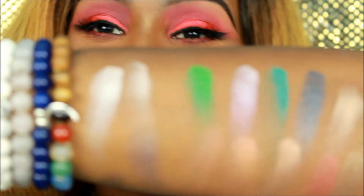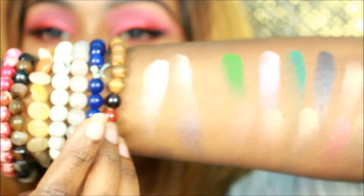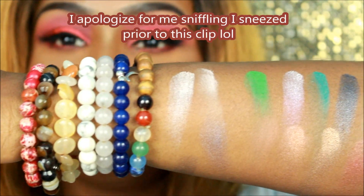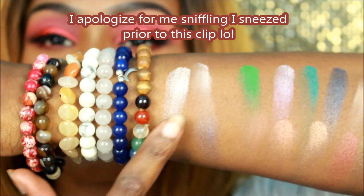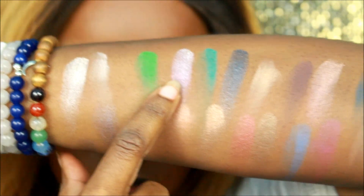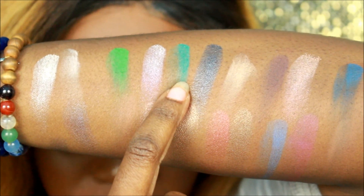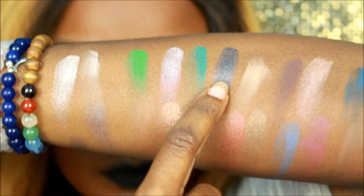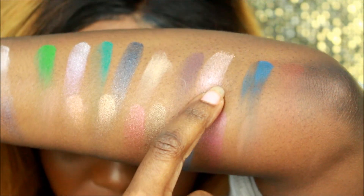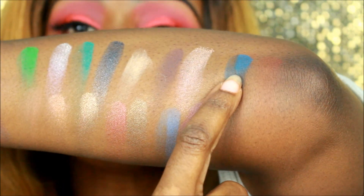So let me show you guys — it's already swatched. Starting with this first one: this is Looking Glass. This one is Hunter. This one is Lily. This is Heads Will Roll. This is Time. This is Reflection. This is Gone Mad. This is Duchess. This is Bandersnatch.